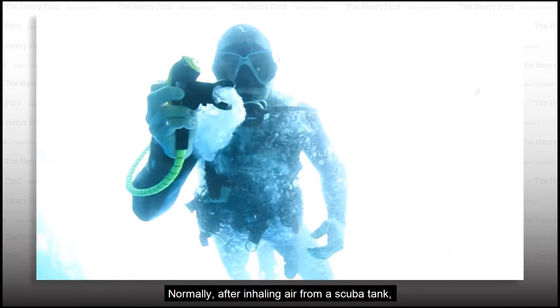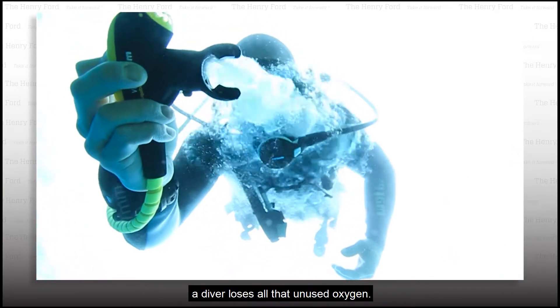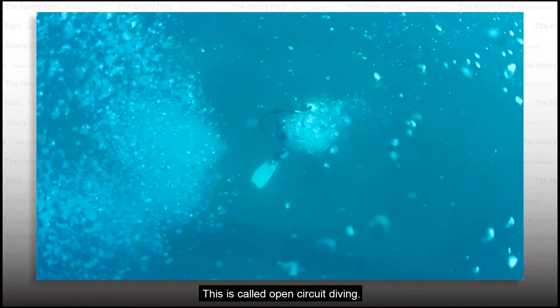Normally, after inhaling air from a scuba tank, a diver loses all that unused oxygen. This is called open circuit diving.